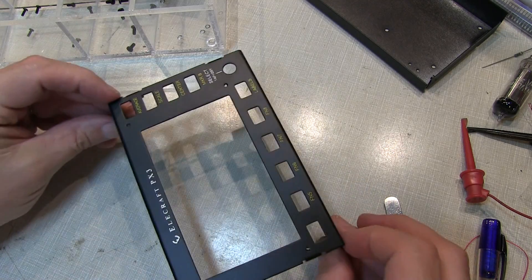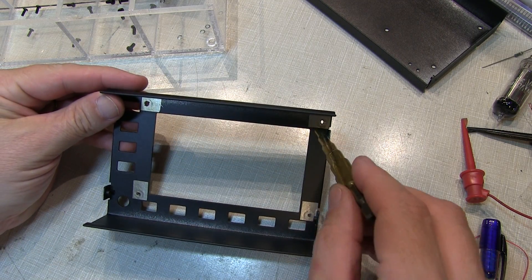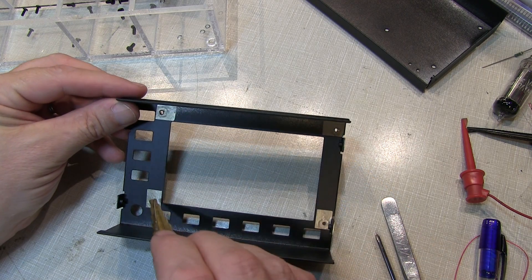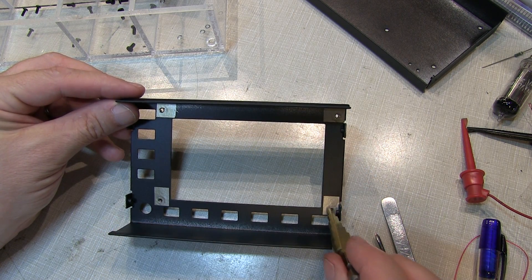The next step is to grab the front panel and on the back, the four mounting holes for that main board are located here. There's some conductive tape located over those holes, and the instructions say to essentially clear the holes out. Don't remove the tape, but simply clear the holes of the tape.